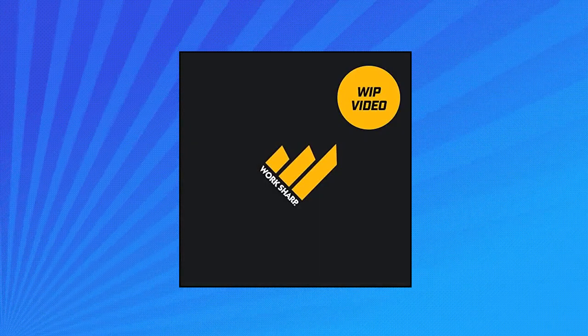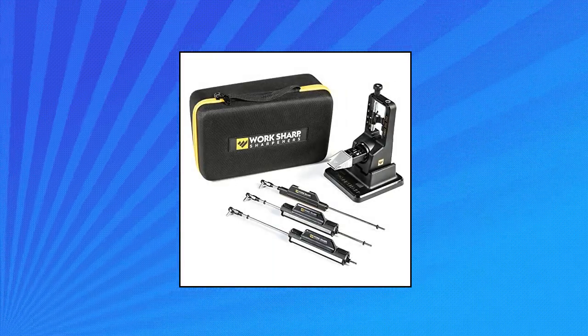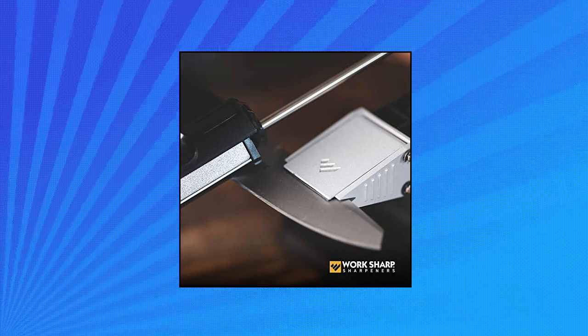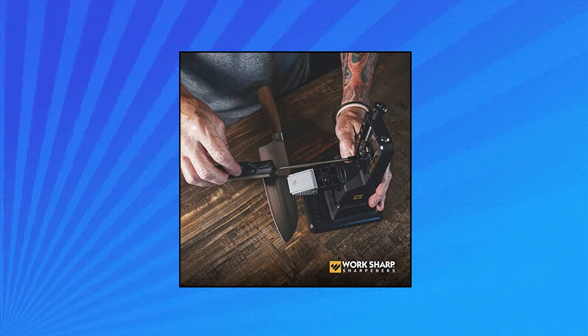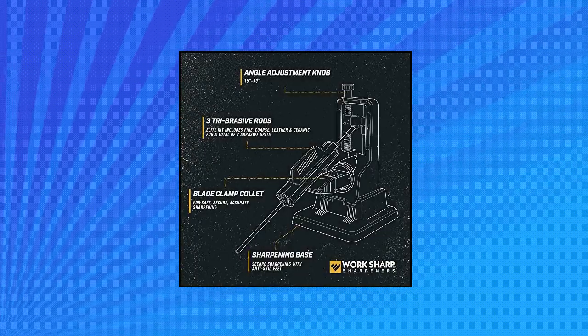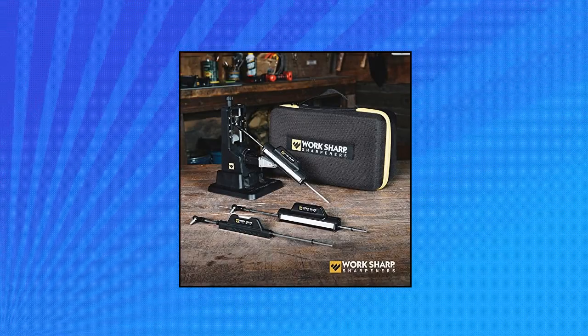Work Sharp Precision Adjust Elite Knife Sharpener. 7 abrasive grits including fine ceramic, leather strop, and small ceramic rod for serrations. Adjustable and repeatable sharpening angle can be easily adjusted from 15 to 30 degrees. Fast and easy — quickly index between grits on each tri-brace of sharpening stones and easily swap one rod with another without disrupting your work.